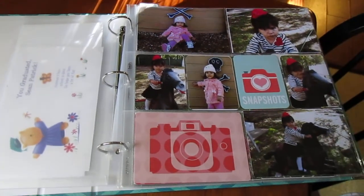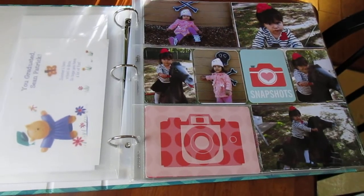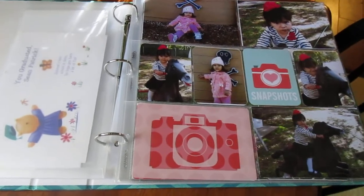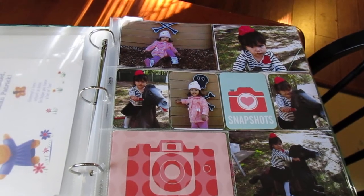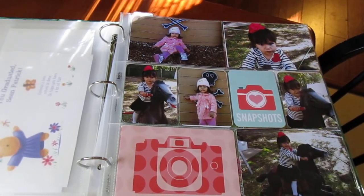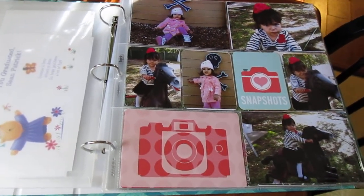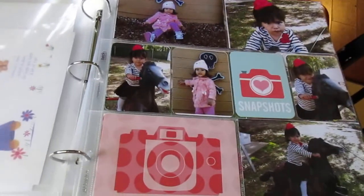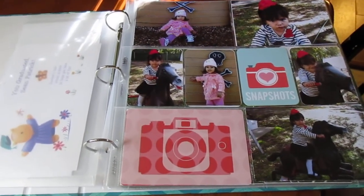Hi everybody! I wanted to do a little bit of a Project Life introduction and show you a flip through of my 2012 album. I started Project Life in 2014, so I had about two years or more of catch-up to do. When I discovered Project Life, I realized it was the perfect way to throw some albums together that would be cute. I like to have my pictures where I can see them and touch them physically instead of sitting on a computer where I never do anything with them.